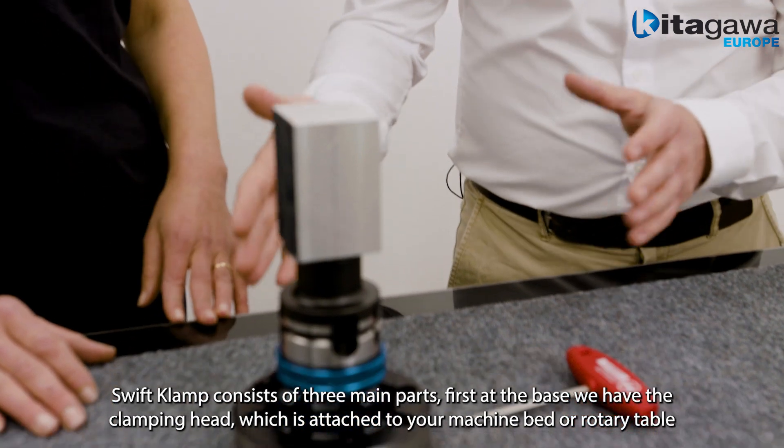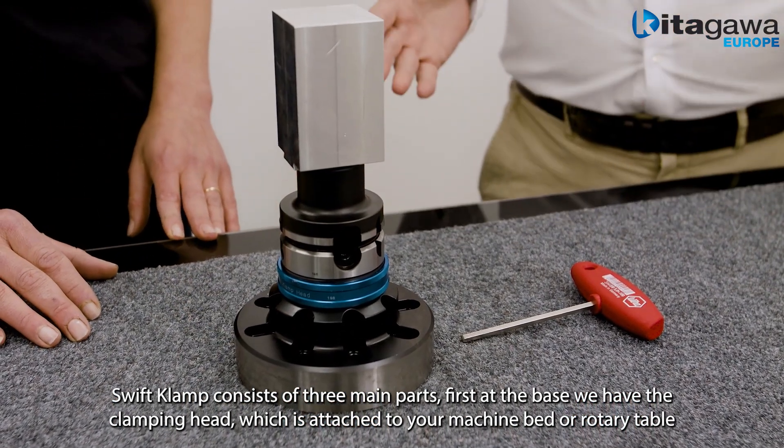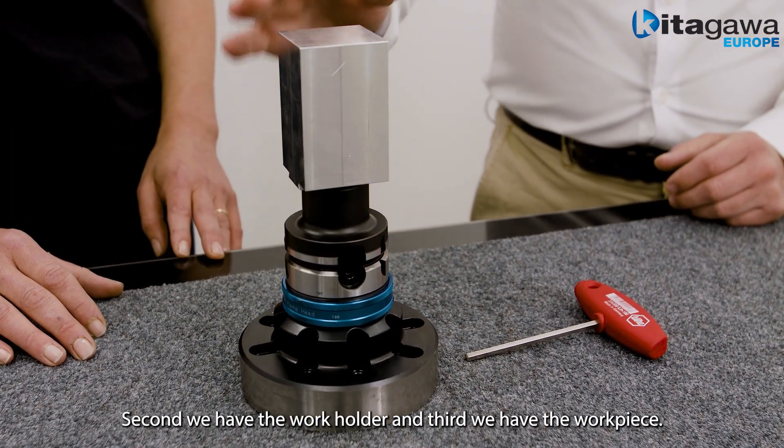Swift Clamp consists of three main parts. First, at the base, is the clamping head which is attached to your machine bed or your rotary table. Second, we have the work holder, and third we have the workpiece.